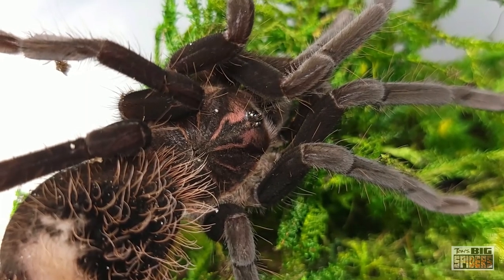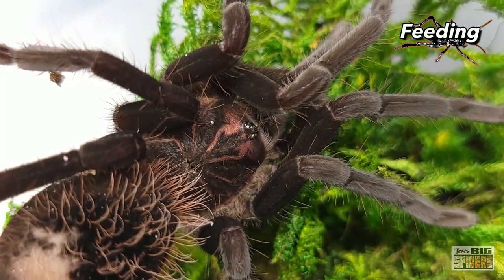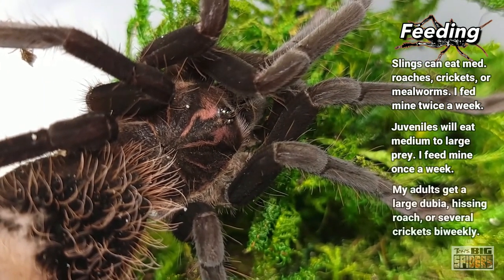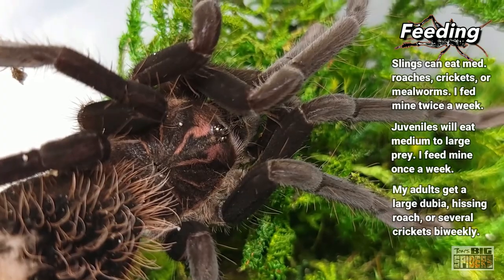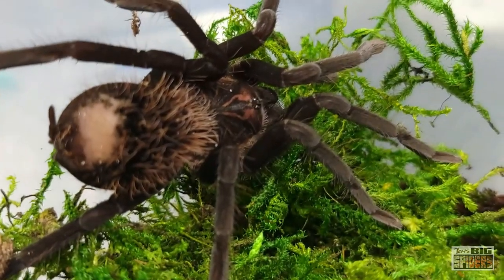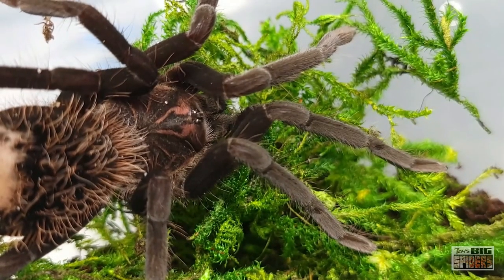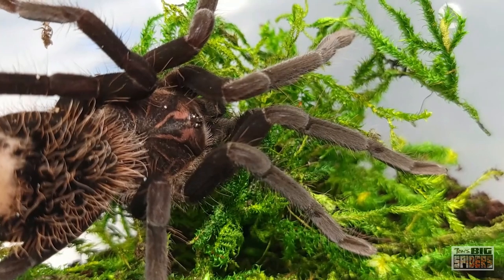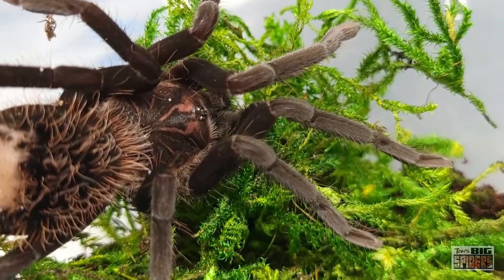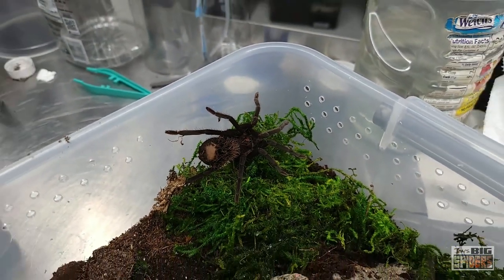As far as feeding is concerned, slings I always feed usually twice a week or so. With these guys they were taking medium crickets right off the bat. As they hit around two inches, they were eating large crickets no problem. This one now will get a couple of large crickets. As adults I would feed them large dubia — one or two large roaches, a couple of large crickets, something around there. I was trying to get them to grow more quickly only because I wanted them out of that delicate sling stage and to be able to show them off, since a lot of folks were curious to hear how mine were doing.